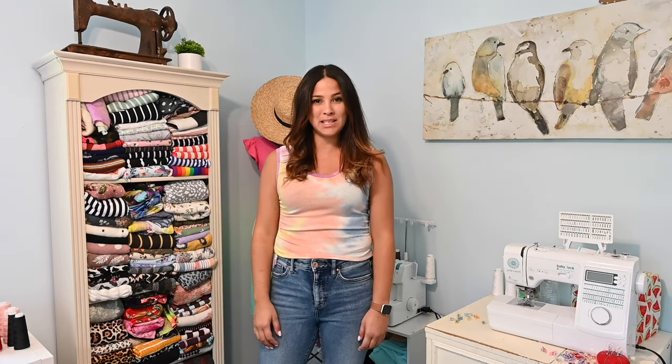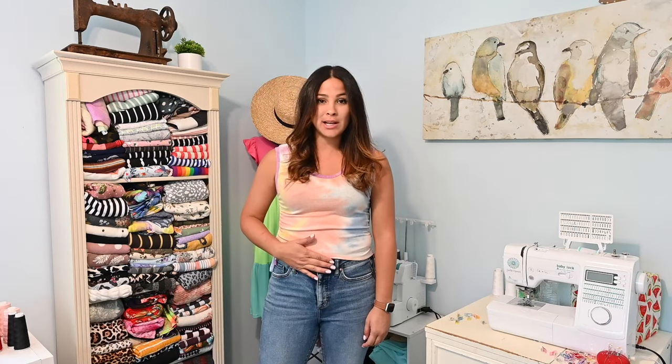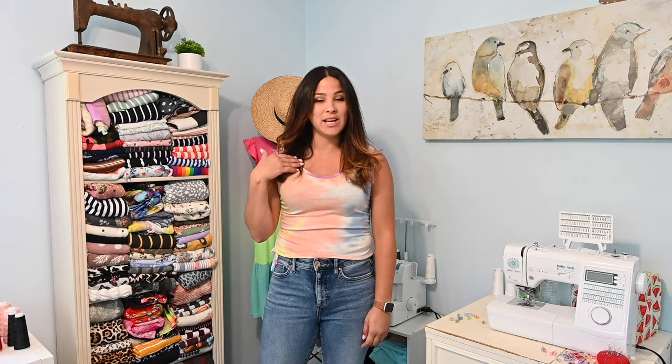Hi friends, it's Yana here. Today we're sewing up the Ileana baby tee pattern. This is a crop top that's got different options — a longer length option, different neckline options, and different sleeve options.